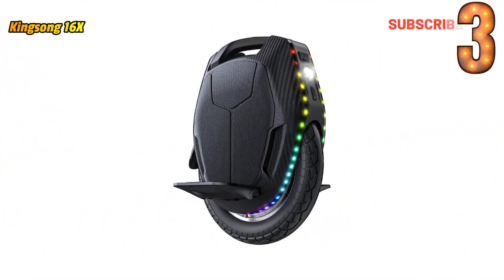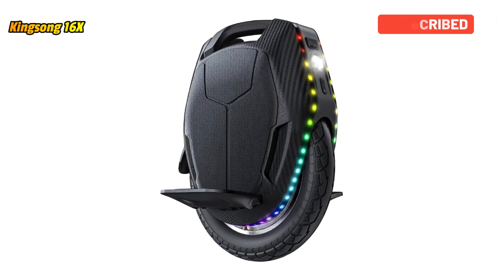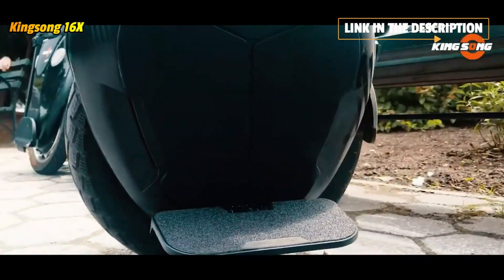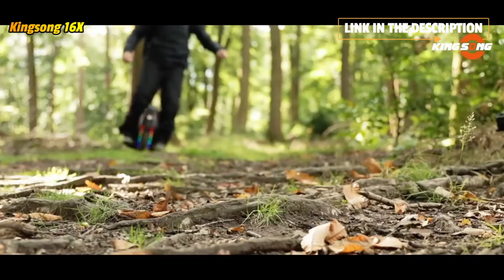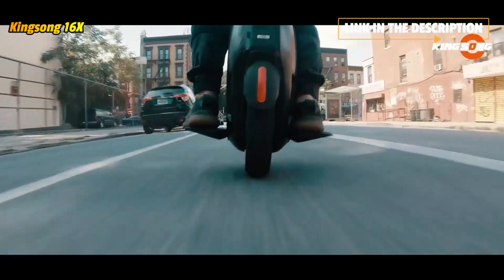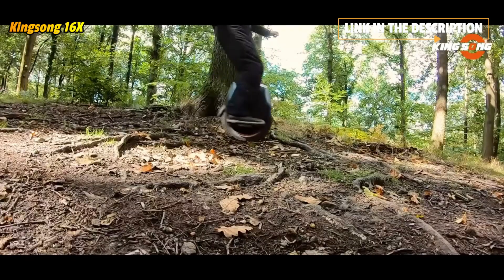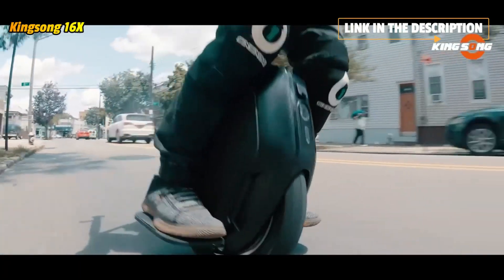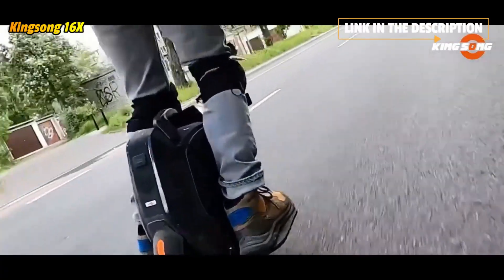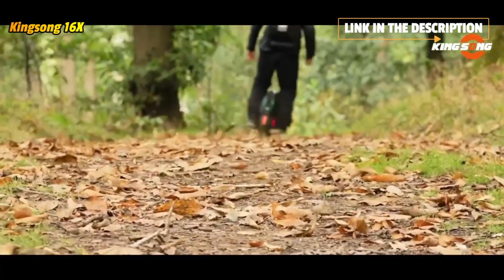The 2200W high-power motor provides strong off-road capability, higher battery capacity, and longer cruising range. The value is set within the safe range, which can effectively relieve pressure on the motor and battery and prolong service life — much more fun and challenging than hoverboards. The new wheels and tires feature better grip and off-road ability, better adaptability and balance on difficult terrain, more durable tires, improved comfort and safety, and no pressure when riding at high speed. Don't worry about tire wear.